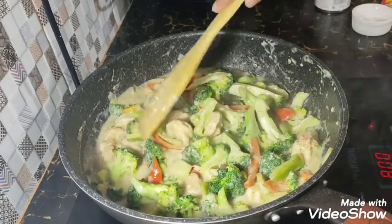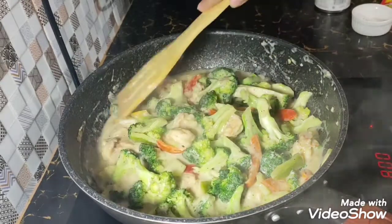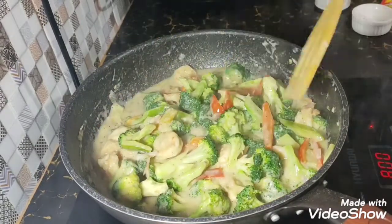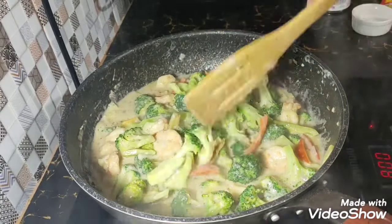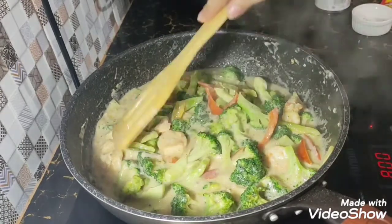And then my sour cream. I will add a cream of pepper.